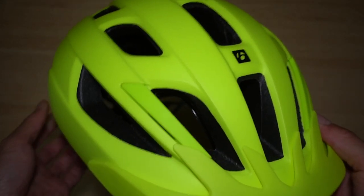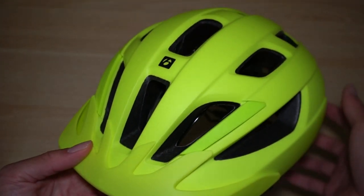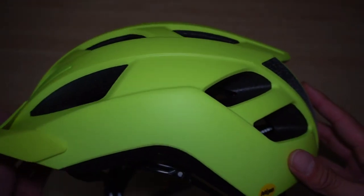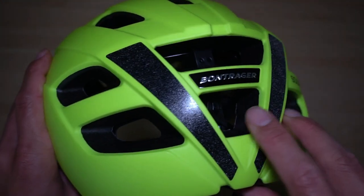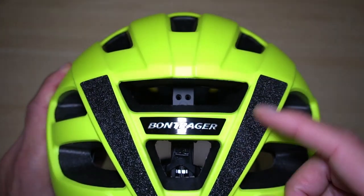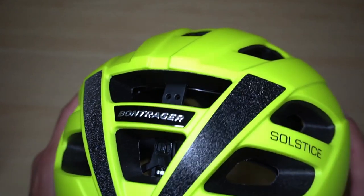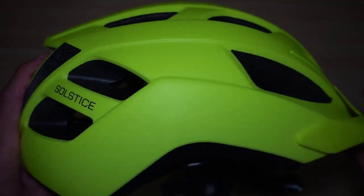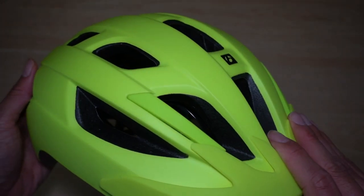The color is a bright safety green — the same green construction workers wear, or like the safety reflective jackets cyclists often wear. It does indicate MIPS down here — Multi-directional Impact Protection System. There's something a little rough on the edge over here on the back, and it does feel a little heavier than a typical road helmet, so I'll go weigh it later.